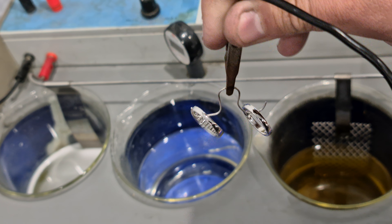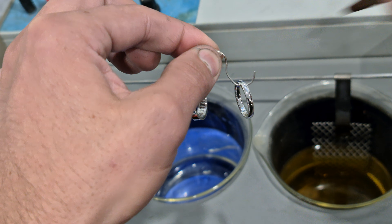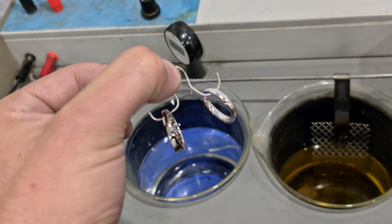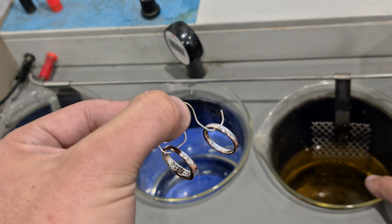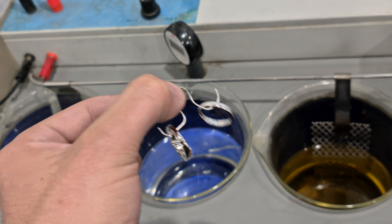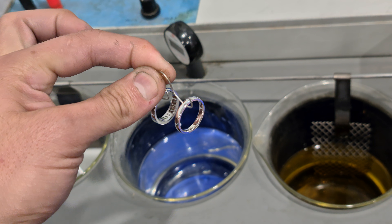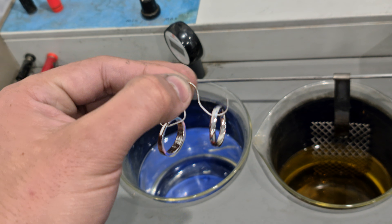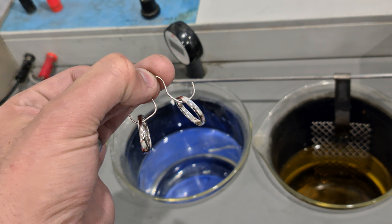Now, another thing — I was told years ago, don't touch the pieces when they come out. Take them off on the hook and just dip them back in the Sonic. The acid they use for the rhodium plating can leave marks when it's fresh, and that's not what you want. So going straight from here, back into the Sonic, I'll give them a brush off with some fresh water, check the polish, and check the insides of the rings to make sure there are no marks.